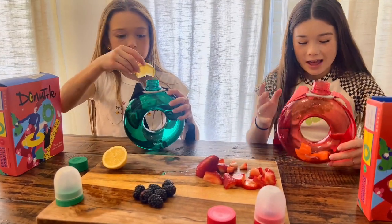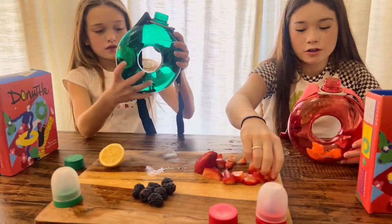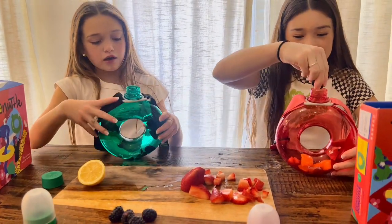I put my lemon in — I'm gonna do like a strawberry lemonade. I'll put a little bit of strawberries and some blackberries too. Blackberries are one of my favorite fruits!